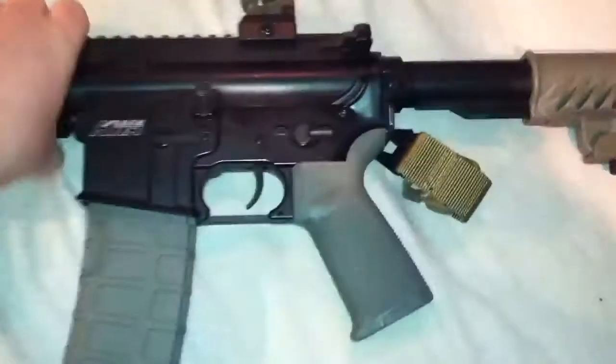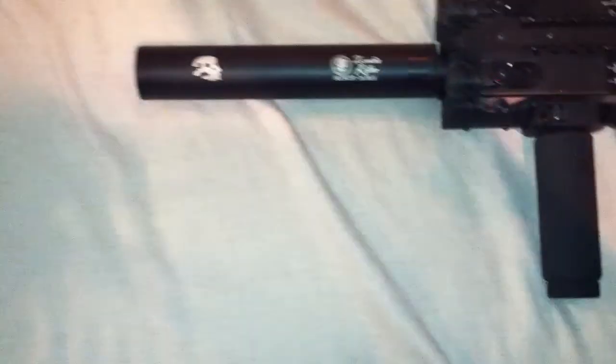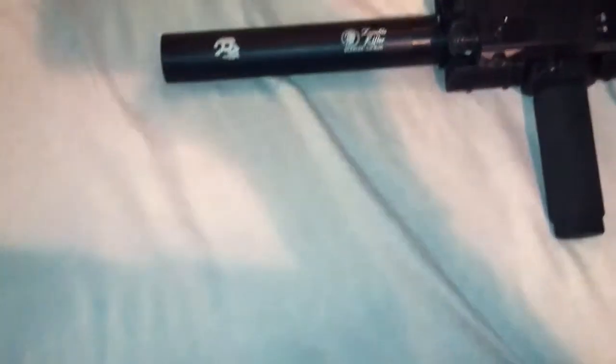Let's do front to back. Right here we have a zombie killer silencer — suppressor.